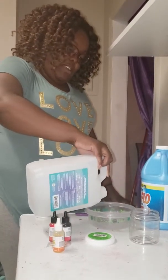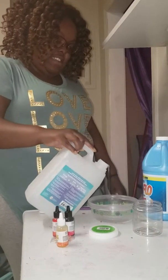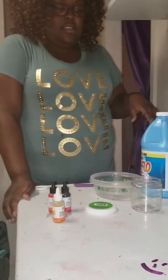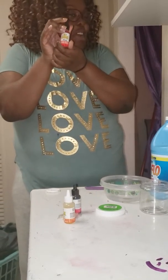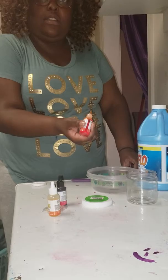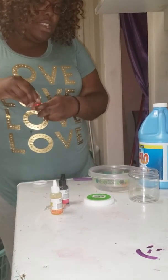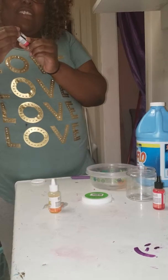Hi Jocelyn, how you doing today? You nervous? Why are you nervous? Okay, so the first thing you're gonna do is pour your glue. How much do I pour? However much you want to pour. Okay, that's good. The second thing you're gonna do is put in the color. My first color is gonna be Tango Mango. You can do two colors. The second color is neon pink.